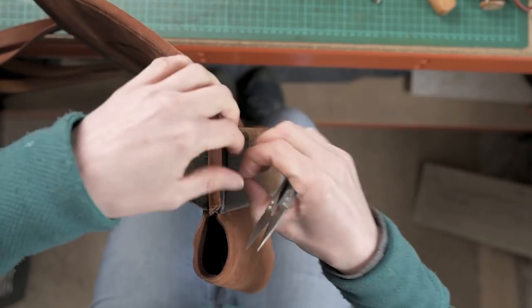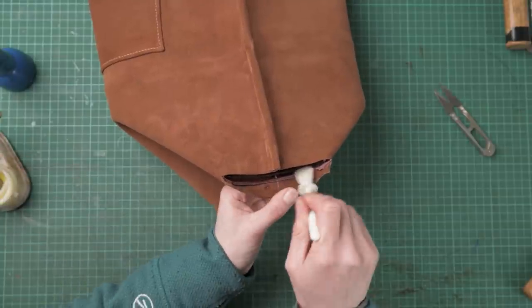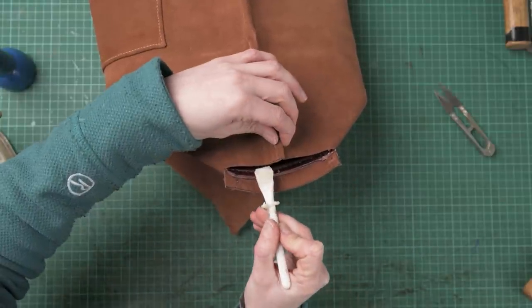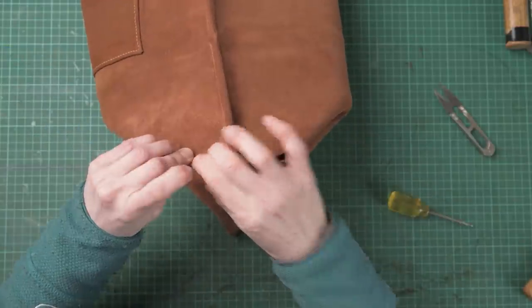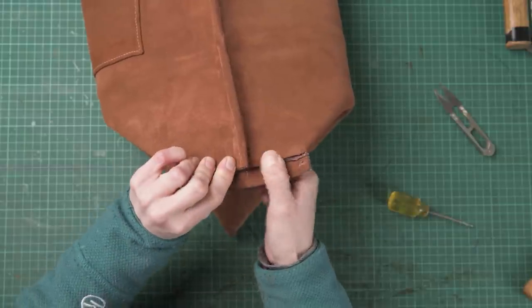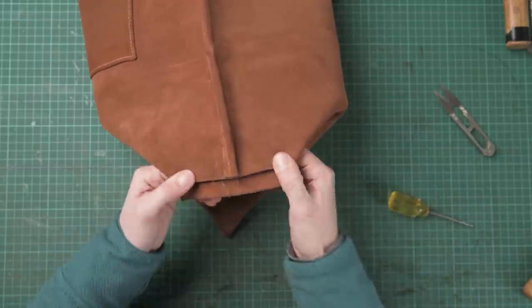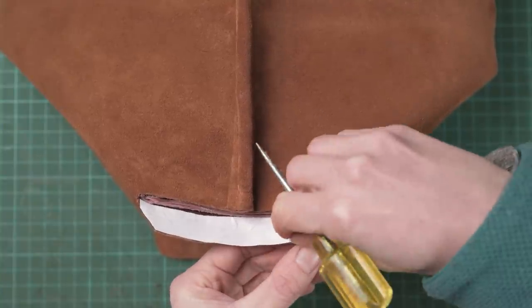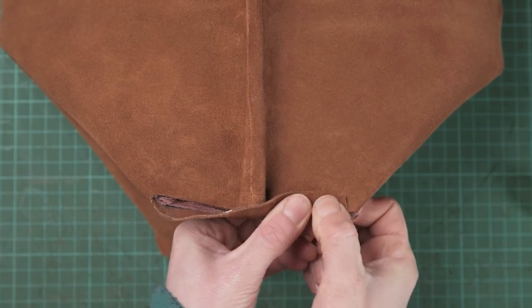Now we're going to start gluing the bottom bits of our bag together — this is the awkward seam. We just want to very carefully put some glue on here and on the other side of that seam as well, then glue that together. It's easiest to start from the two ends first and then work your way into the middle. We want to make sure that the end of our little piping piece is just poking out a little bit. Once we've done that we're then going to put some double-sided tape on this as well and then stick this around that seam.